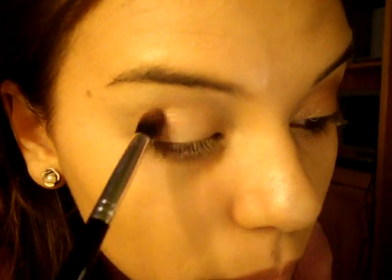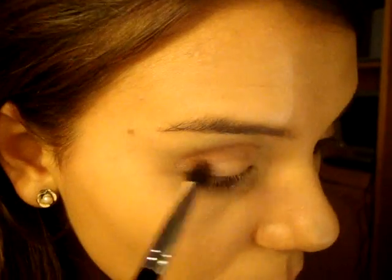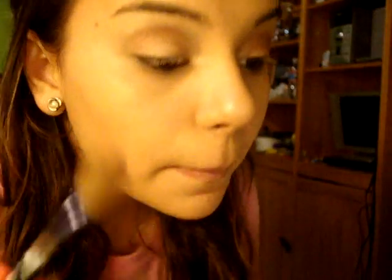Now I'm just going to take my big fluffy brush and put it in Star Violet by MAC, which is kind of like a pinkish, maroon, purple kind of color. And I'm just going to get that on my brush. Then you're just going to take a blending brush. And there you go.